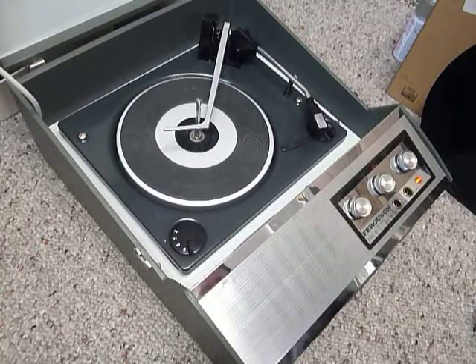This is a demonstration video of the Ferguson Record Player. I'm just going to show you how to use it so you'll be familiar with it when you receive it.